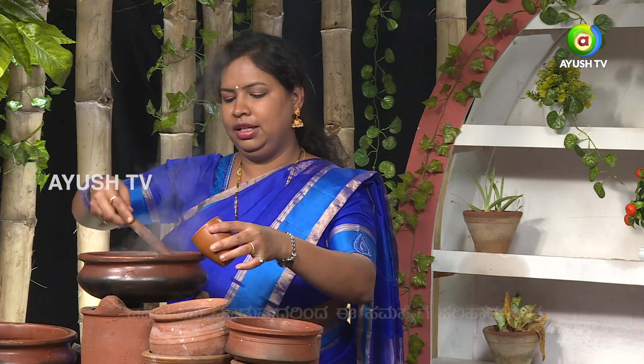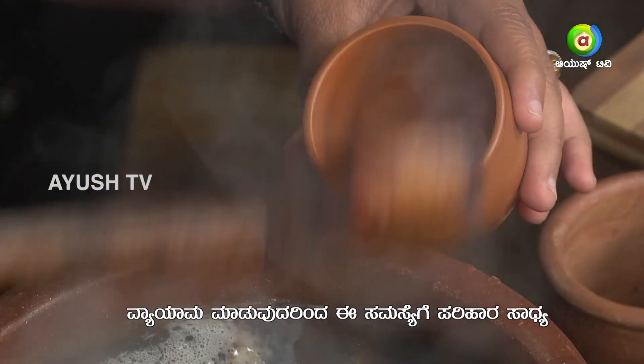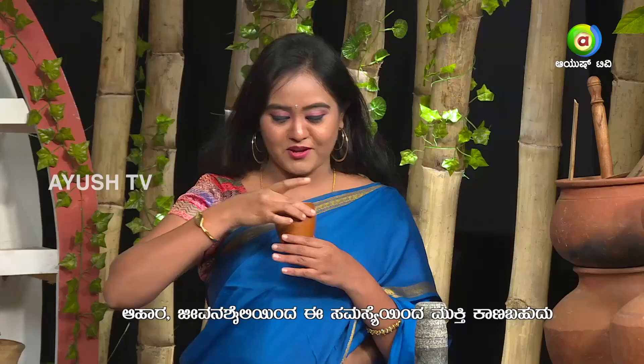Let's transfer this now. Our healthy drink is ready. Jestamadu tea is ready to drink. Thank you so much, Doctor. I didn't know how to make Jestamadu tea.